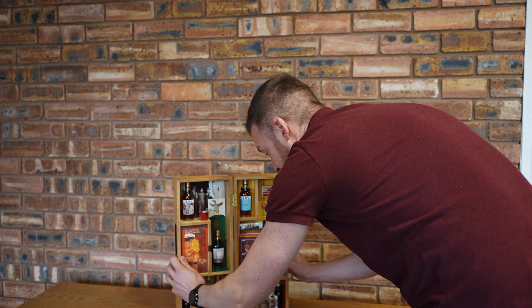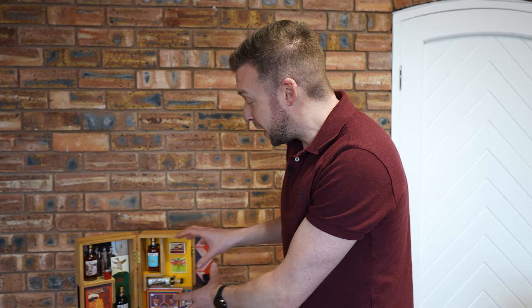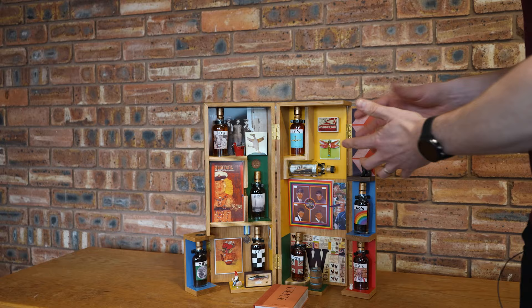So there we have it — it really is a sensational Peter Blake work of art that contains Macallan miniatures. We're going to do another video about the whisky in these miniatures, so keep tuned in. But what do you think — is it a Peter Blake work of art, or is it a set of Macallan?